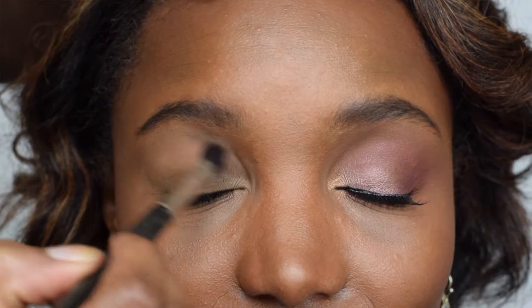Then we're going to bronze with the CoverGirl Ebony Bronzer. After that, we'll go in with a little bit of the MAC Mineralized Skin Finish in Sun Power — this is just going to give enough color to the cheeks.